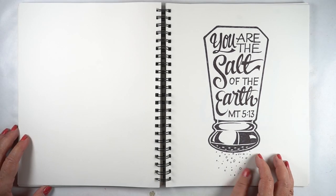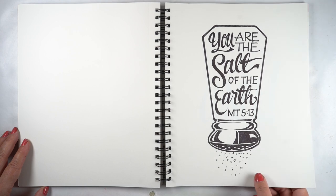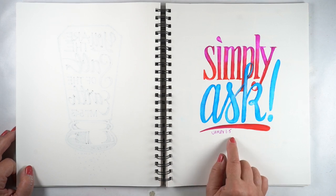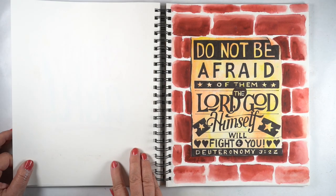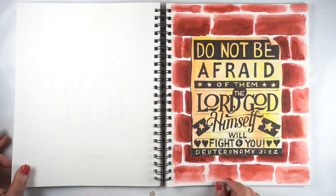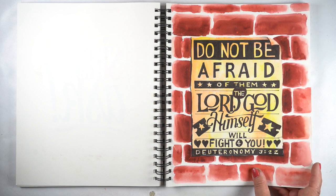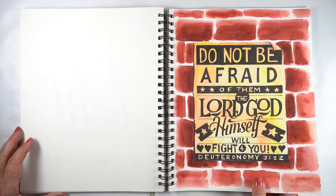'You are the salt of the earth' — a nice rendering of that. I think I've done salt shakers several times; I will find videos of those if I have them. 'Simply ask — you do not have because you have not asked.' What a good reminder to put in your Bible. 'Do not be afraid of them. The Lord God himself will fight for you.' So I made it into a boxing poster — a fight poster — like you can go buy tickets and God will fight for you. But you don't need a ticket; all you need to do is give him your heart.